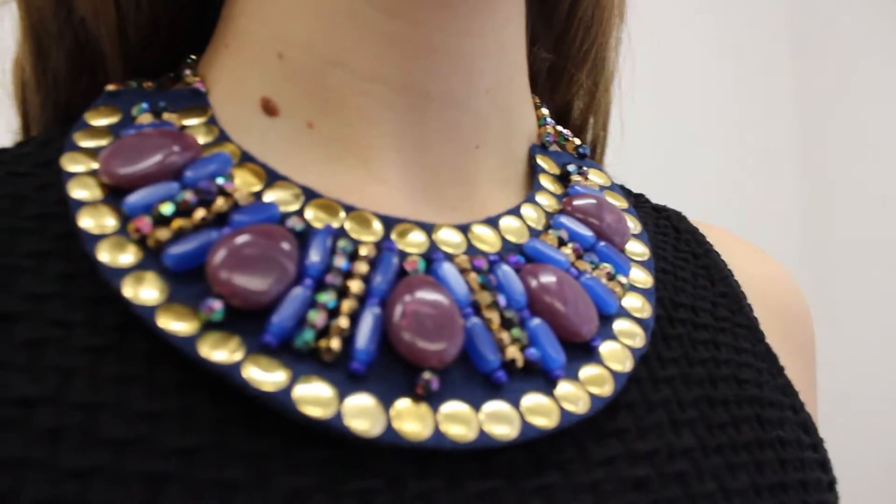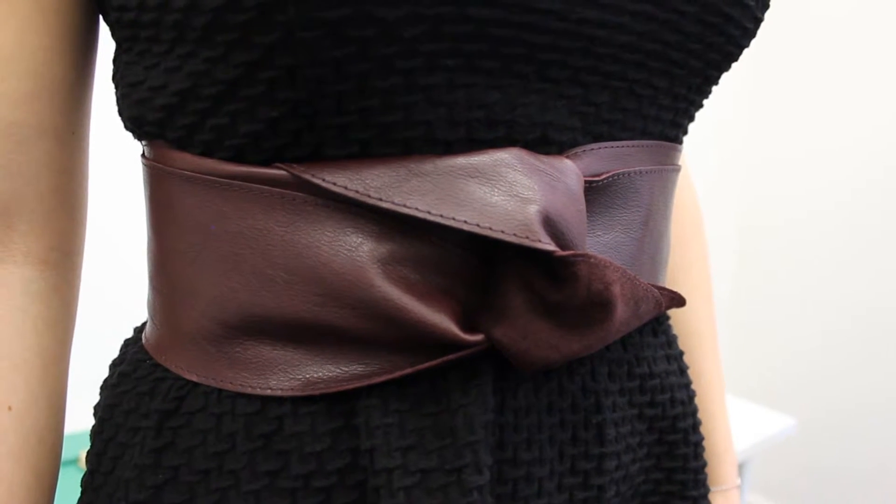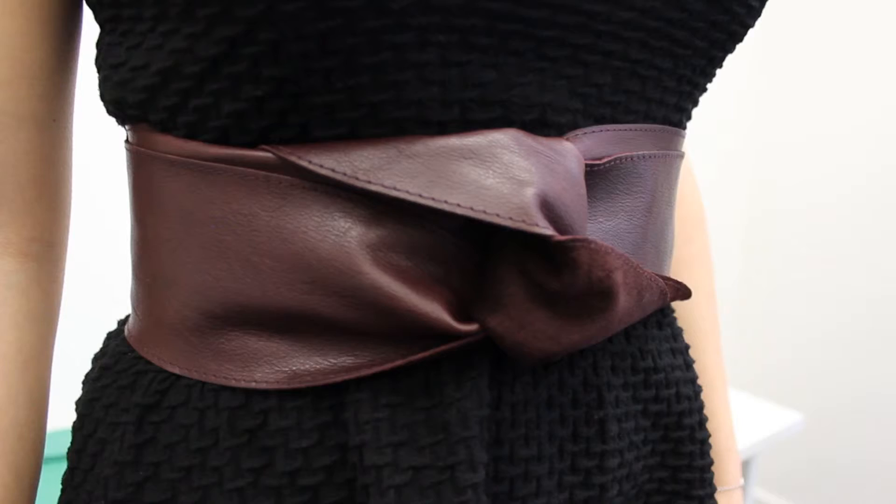Let's try something different and match the necklace with the belt. We have a really nice, bright, big necklace and a leather belt. It's a really good combination to have the black dress with a similar dark-colored belt, and you can see the necklace really stands out.